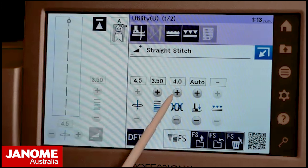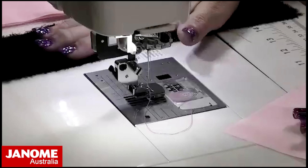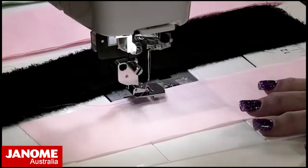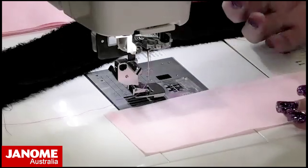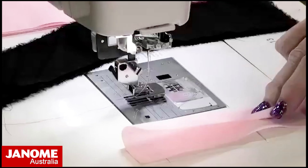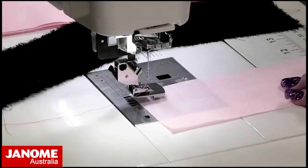So I've got a stitch length of 3.5 and a top thread tension of 4. I've got the three pieces of fabric: the black chiffon, the pale pink poplin, and the greeny medium weight cotton. You can stitch along the edge for a ruffle, or stitch down the middle for a double ruffle — that's what I did for the steampunk cuff accessory of the month. I'm going to stitch along the edge with stitch length 3.5 and thread tension 4.